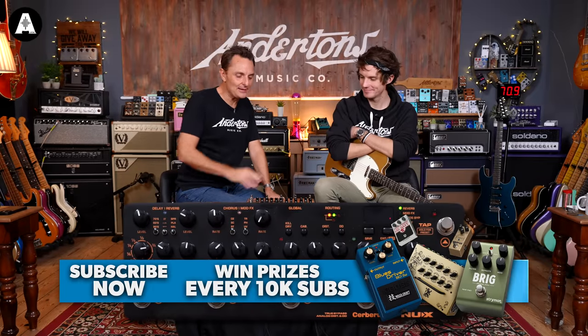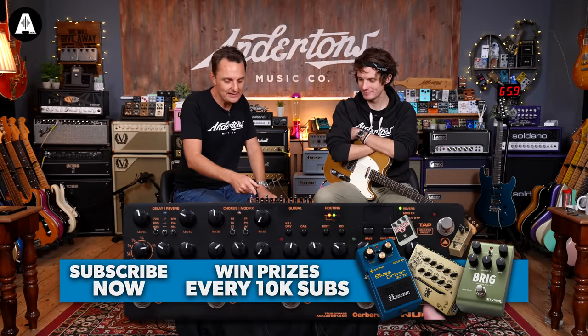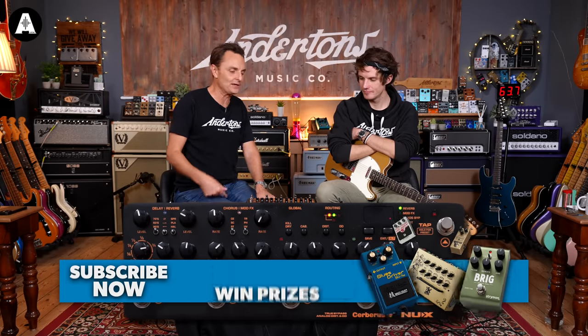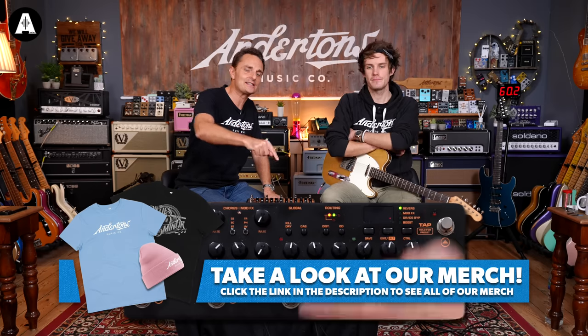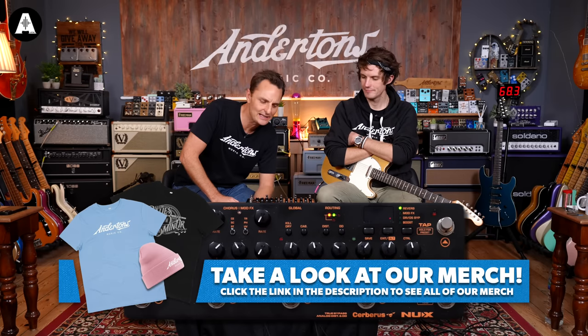I don't think we'll have many timestamps today because there's not a lot to tell you about in this, but maybe there are. You might want to fast forward. And if you'd like to look like John or me in our fine and dandy Anderton's merch, then dive on over to the website and knock yourself out.